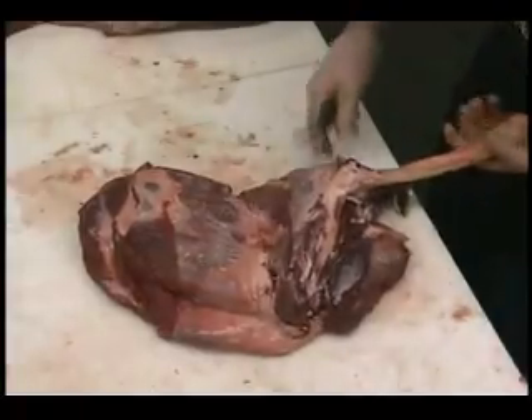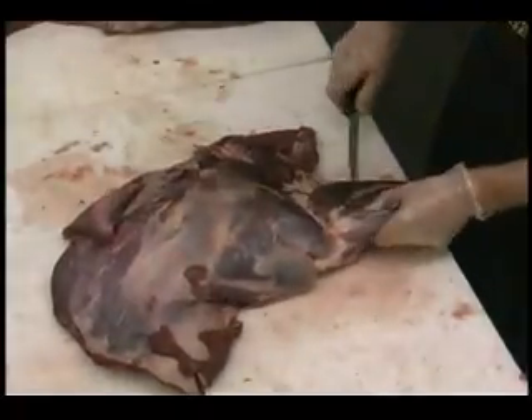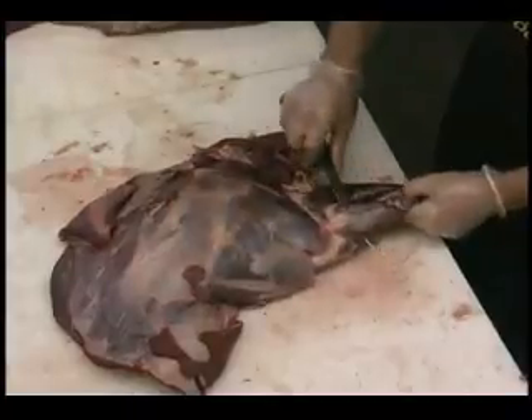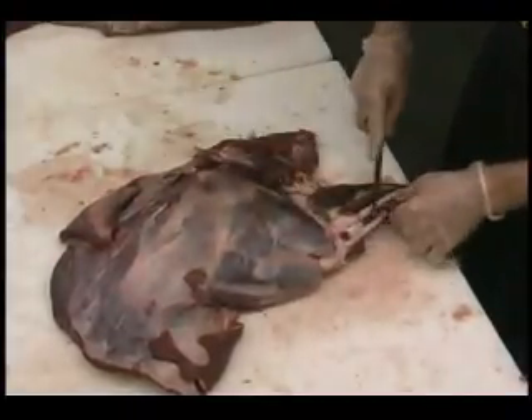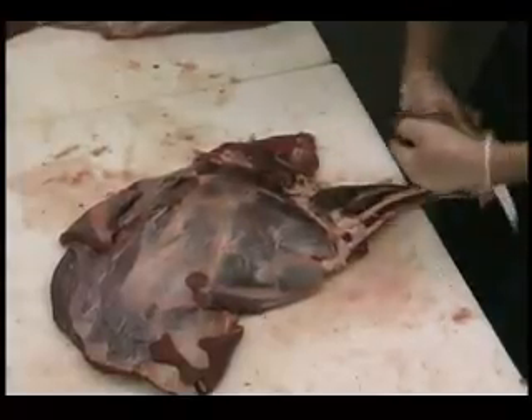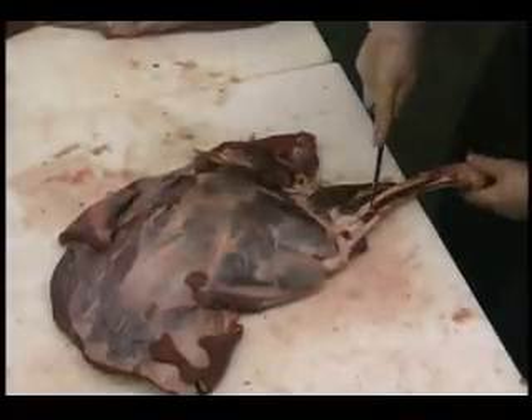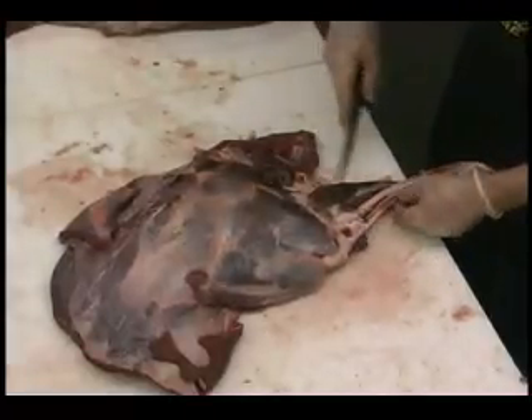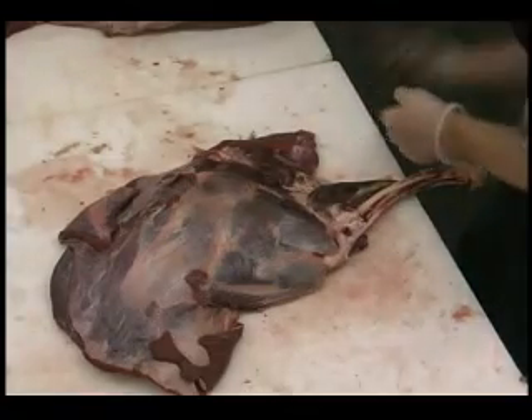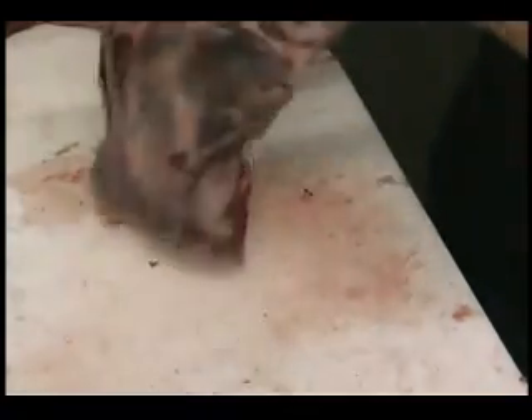We're just going to follow this up. We're going to flip it over and remove this meat off the backside. It's much easier to trim these bones up whenever they're still attached. So just go ahead and take your time now. Trim that off — we've still got a lot of shank meat here. We'll just trim this up very well, and you can really make the most of your wild game animal this way.